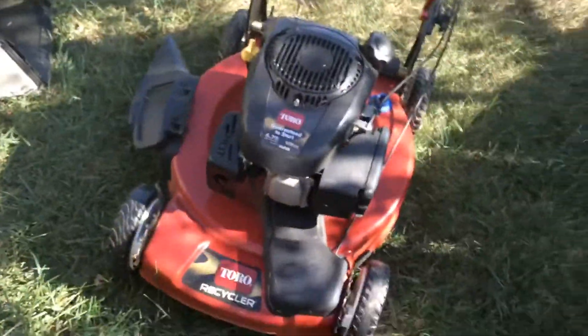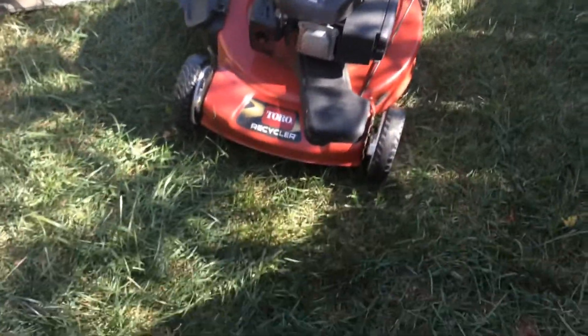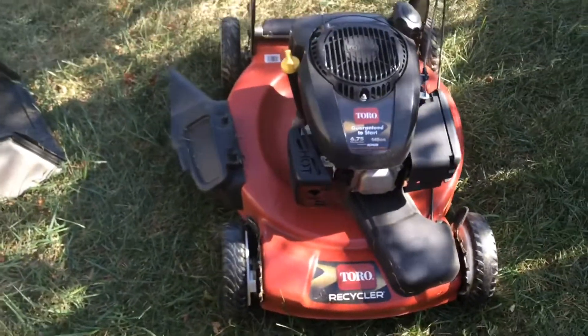It runs fine. It's just, it bogs down way too easily. I don't like how weak the engine is sometimes. Like I said, that's really the reason why I switched to Honda.